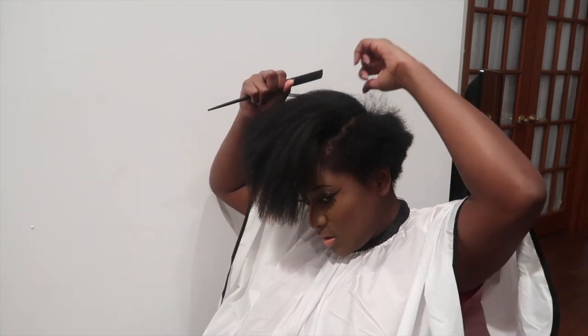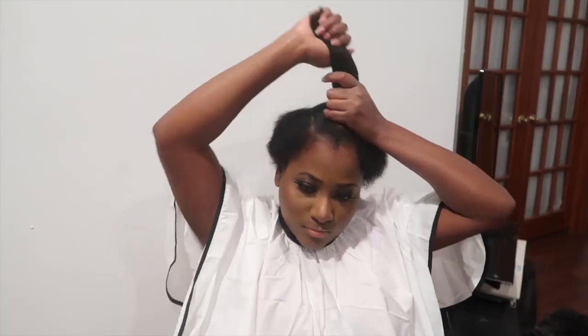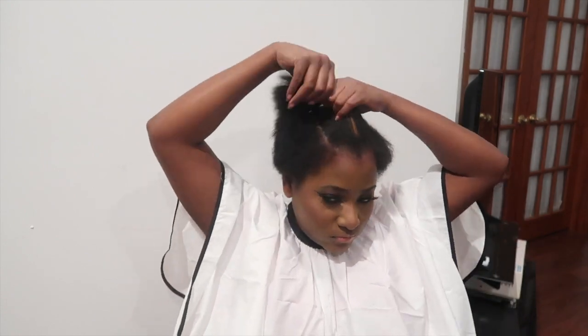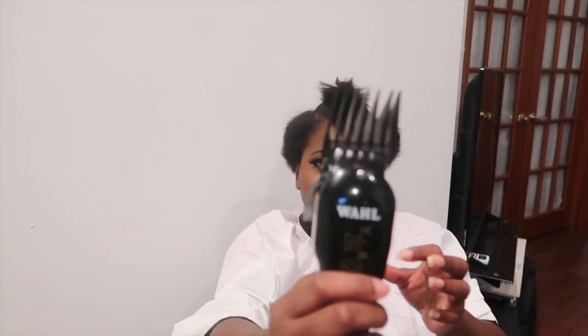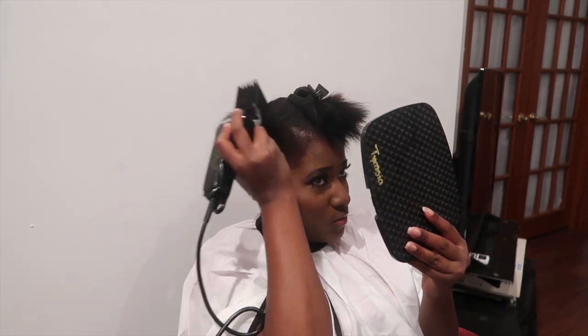I'm going to taper and fade the sides up to the top. I'm pinning my hair up so I don't accidentally cut the top part. First make sure it's cleaned all up, and we're going to take my number 8 guard — and it's open — and just fade the whole top.